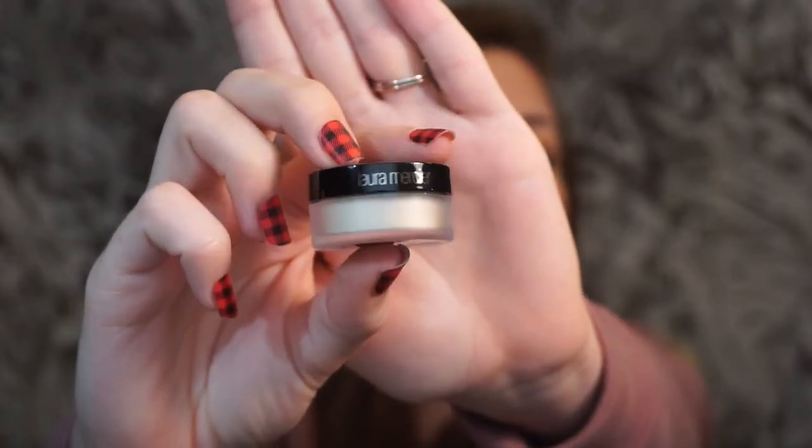Oh, something's broken — a lid came off. Thank god it didn't spill though. This is the Laura Mercier translucent setting powder. I've actually gotten this in a Sephora Play Box before. This powder is amazing — I love it — but the full size is pretty expensive so I would probably never buy it myself. I'm glad to get another sample size.